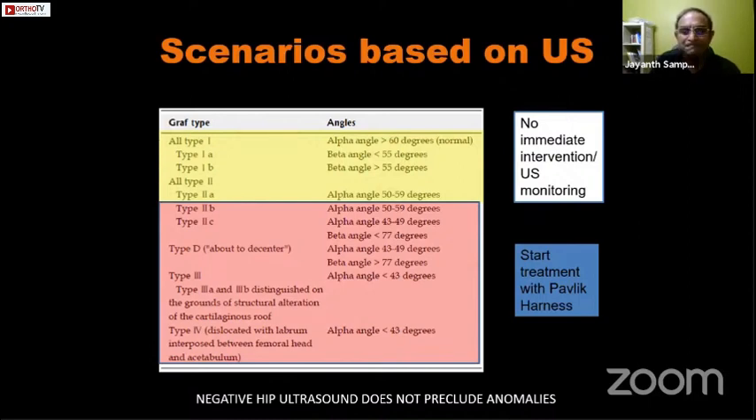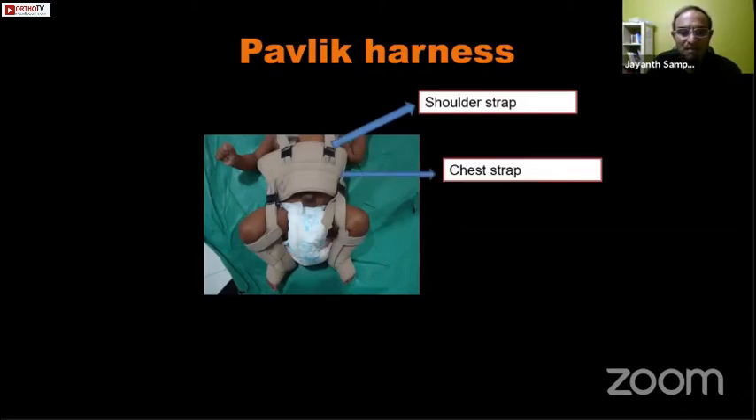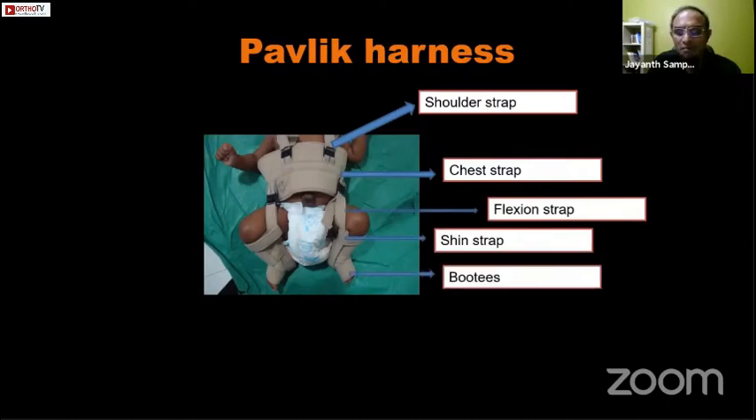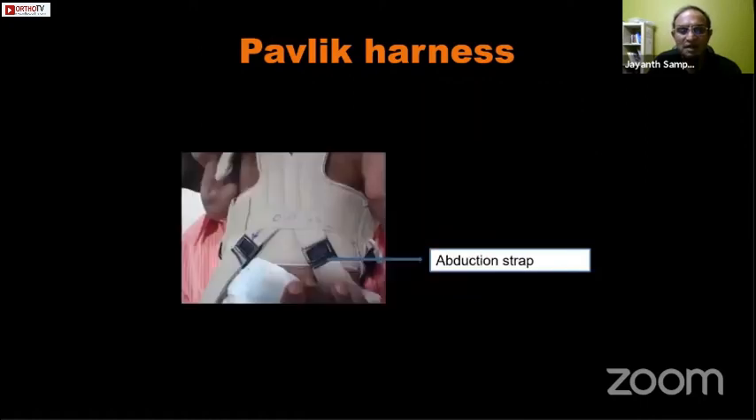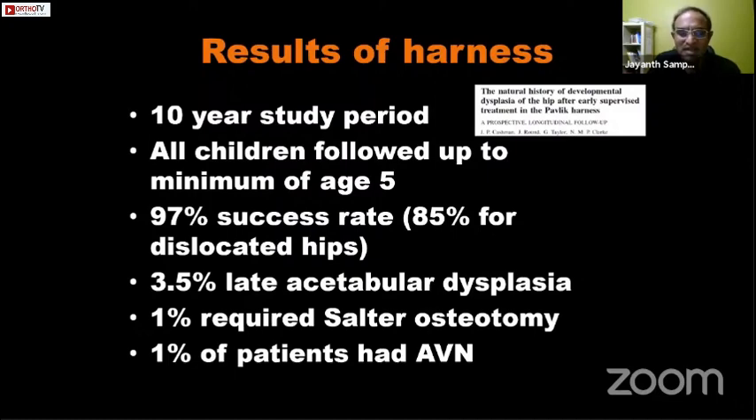The Pavlik harness has a shoulder strap, chest strap, flexion strap, shin strap, soft booty, and an abduction strap at the back. By adjusting these straps you can position the hip as needed. A simple management protocol is to ensure concentric reduction by ultrasound monitoring within three to four weeks. If reduction is achieved, keep the harness on for about six weeks then gradually wean it off. If the hip is not concentrically reduced by three weeks, abandon harness treatment. The Pavlik harness has a 97% overall success rate and 85% success rate even for dislocated hips at birth, with a very low complication rate.